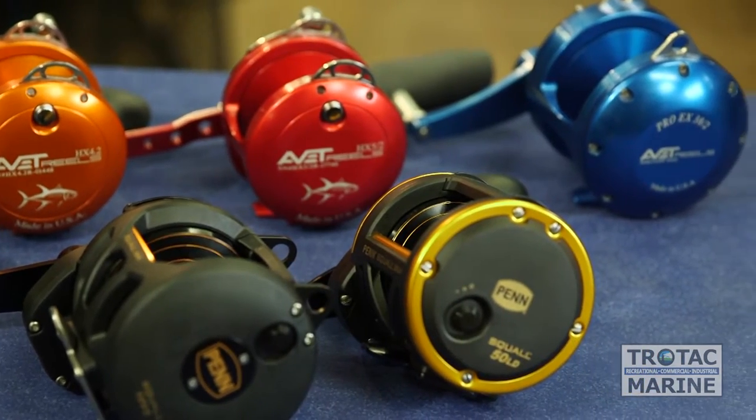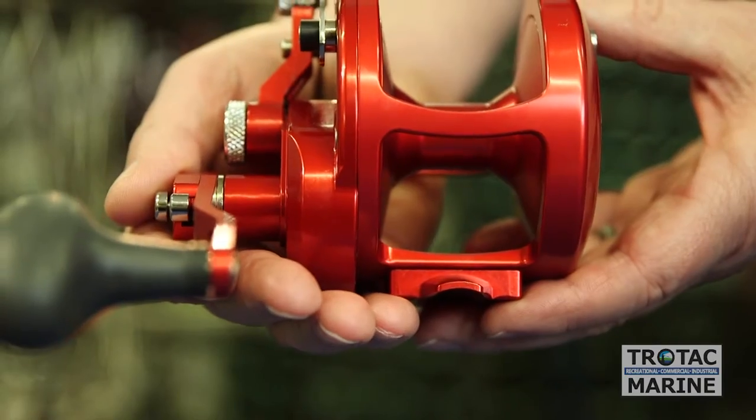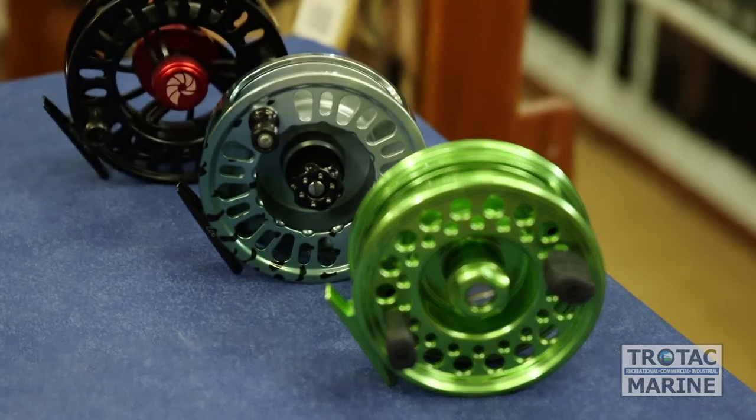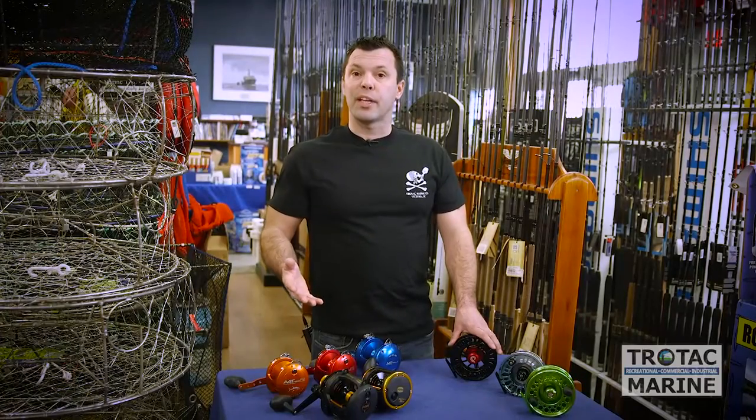When deciding on your new reel, it's important to look at price point, application, where and when you're going to fish, and how much you'd like to spend. If you need any guidance with buying your new reel, come into Trotac and we'd be happy to help you.